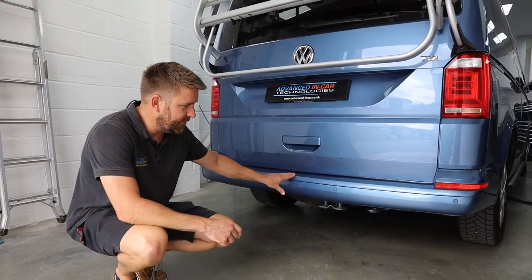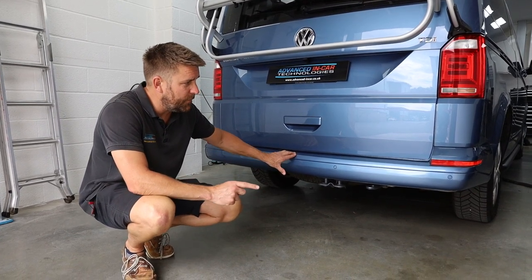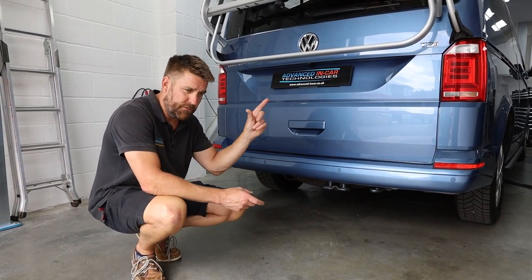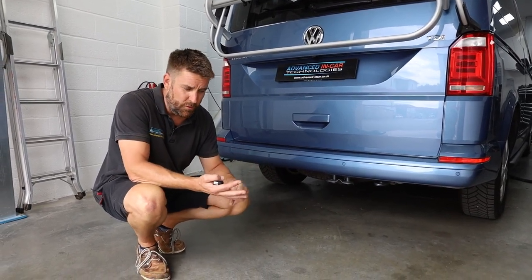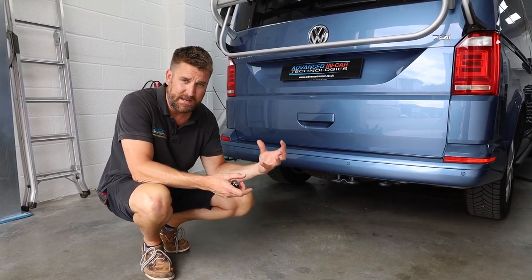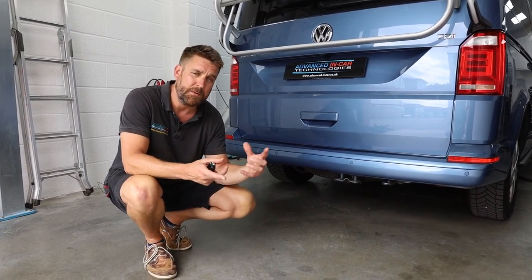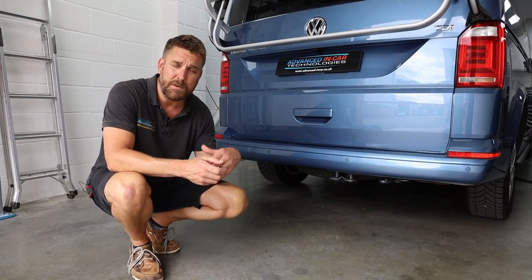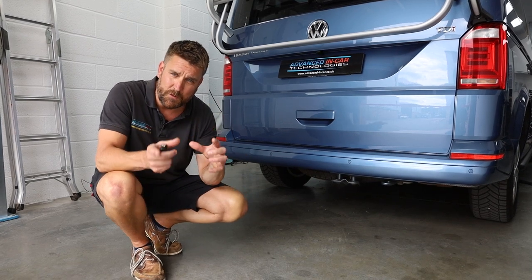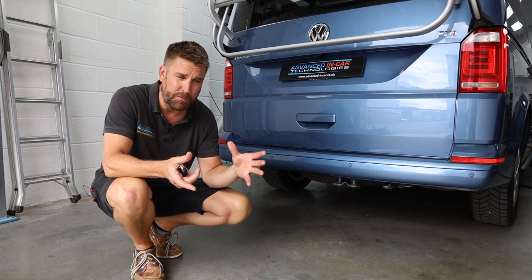Exactly the same on the back of the van — bumper's been off and we have got four colour-coded flush Volkswagen sensors. The cabling will get routed from this particular bumper all the way through to the front of the van, with an audible buzzer installed and a parking sensor module wired into the CAN data of the vehicle to allow for the optical display on the radio. We still retained the optical display on the new head unit, the new radio, which looks uber cool.